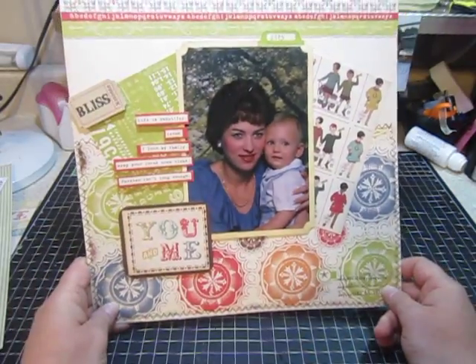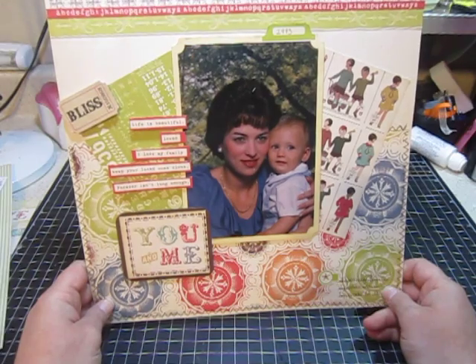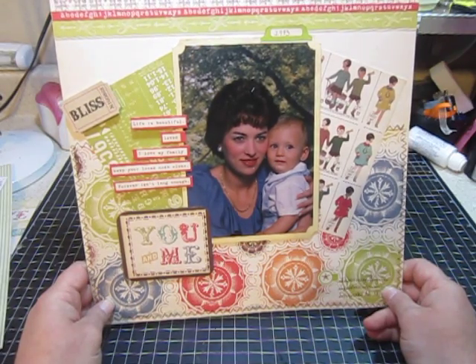This next layout is a picture of me and my oldest son when he was a baby. It was taken in 1993.